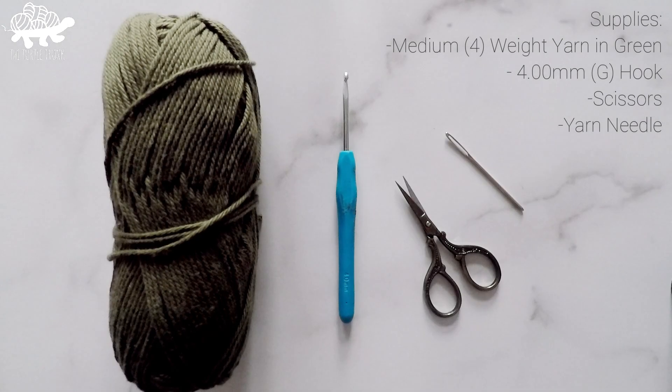For today's tutorial you'll need medium weight yarn in the color green, a 4 millimeter or G hook, a pair of scissors, and a yarn needle.